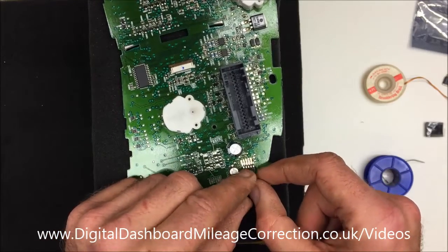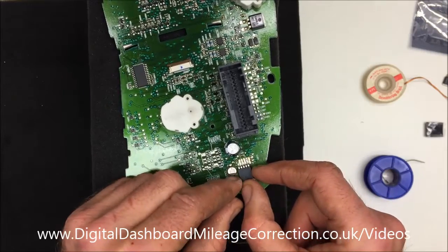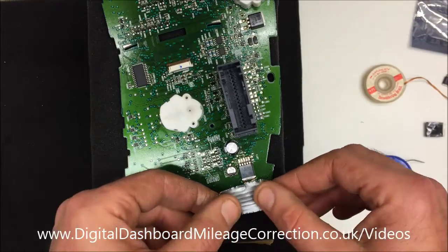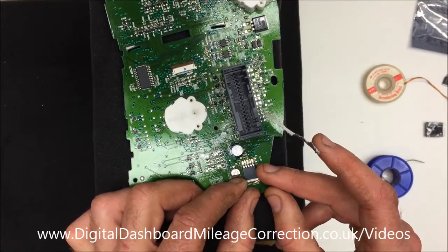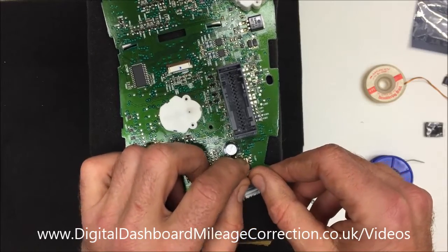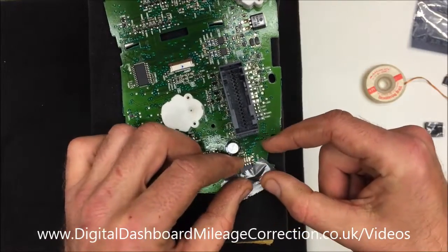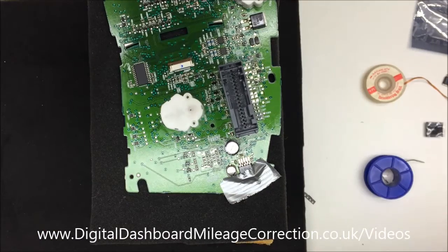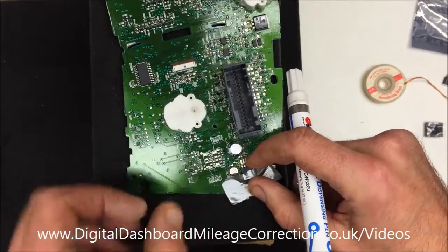I'm going to put it in place on the board. Then we're going to hold it in place with a bit of gaffer tape — this is effectively like another pair of hands to make sure that while we do the soldering it doesn't actually move. That's just to physically secure the chip in place prior to soldering. And again we get our rosin flux.